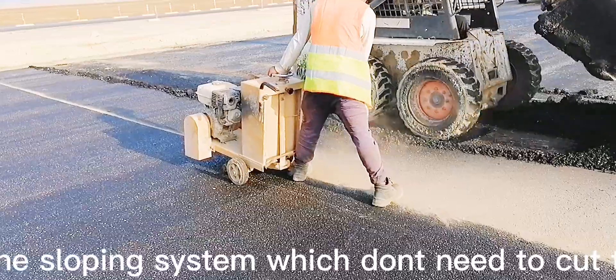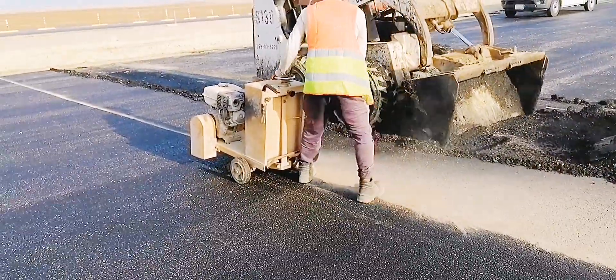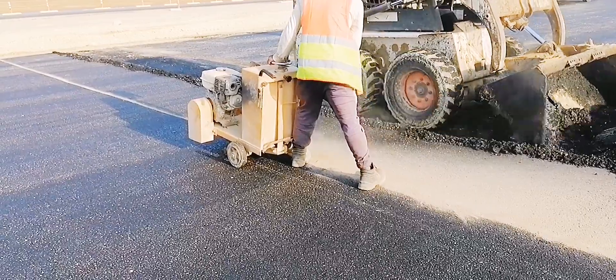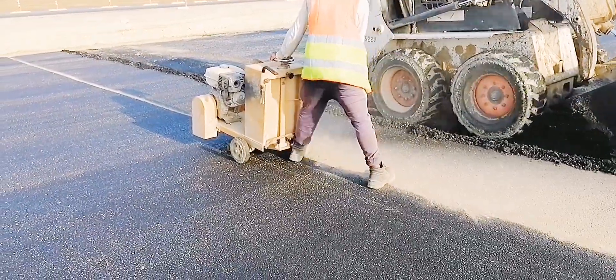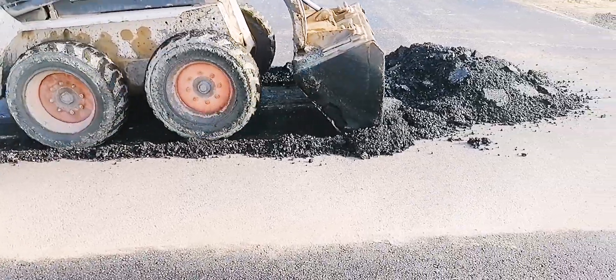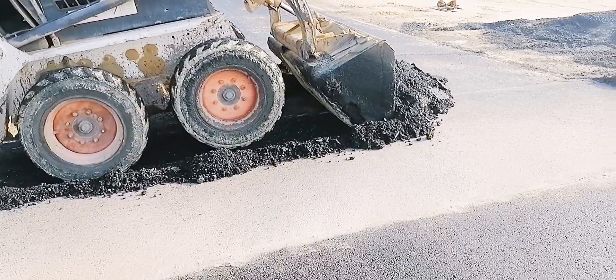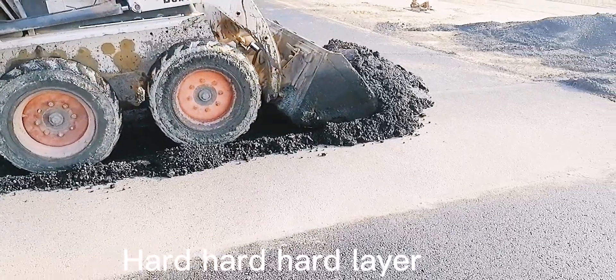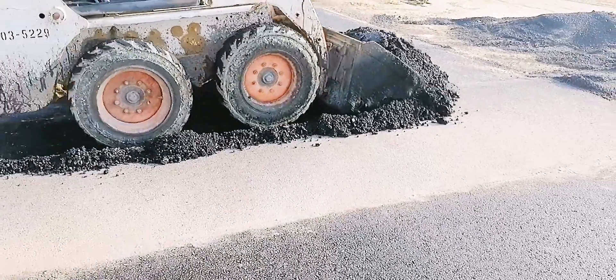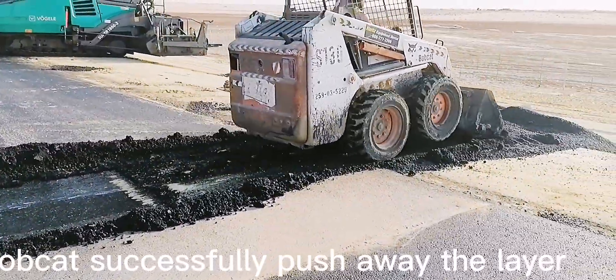Others use the sloping system, which doesn't require cutting the joint. As they continue, they encounter a hard, compacted layer — but the bobcat successfully pushes it away.